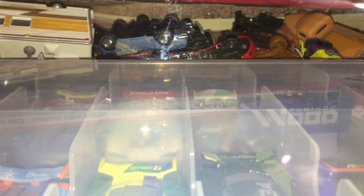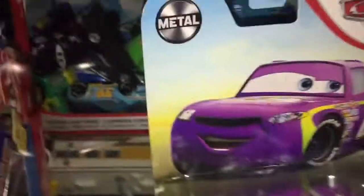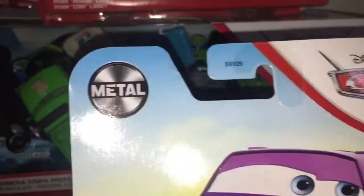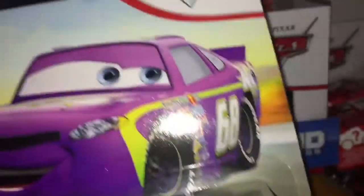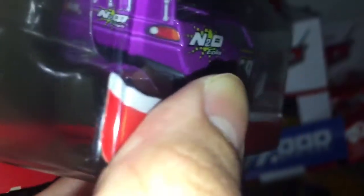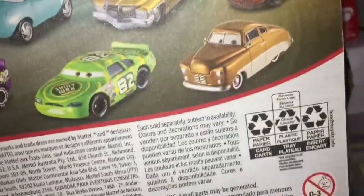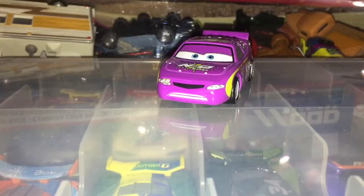Welcome back to another cars review. Today I'll be reviewing Manny Flywheel from Thailand. There's his artwork, metal logo, cars logo artwork — Manny Flywheel. There's the die cast in the package. Now if we take a look at the back it says as seen in Cars 1, and we got Manny Flywheel and all the rest of the cars. Surprisingly we haven't seen this in the cases yet, so that's interesting.